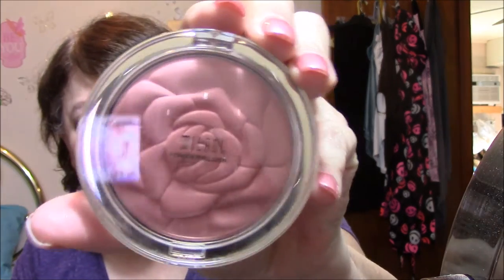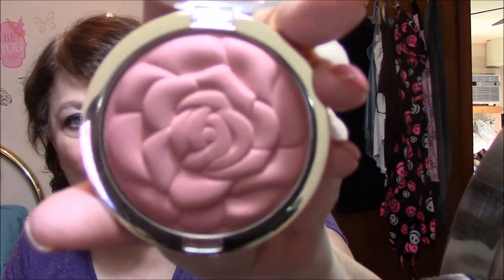For blush, I use the Milani Romantic Rose — absolutely gorgeous. I was going to buy some more of these but I can't find them anywhere in my town. Hardly anybody sells Milani, and Walmart doesn't have them either. Nobody in town has this and I want some of the other colors so bad, especially the rose colors. They're like $10 online on Amazon, so I don't know what I'm going to do.